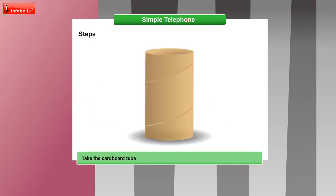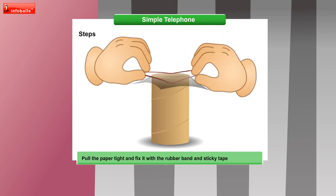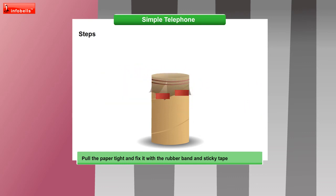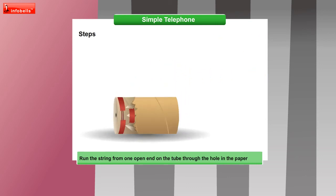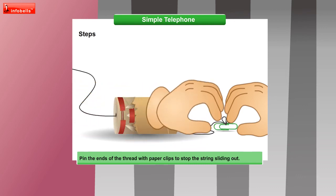We will take the cardboard tube and spread the tracing sheet over the tube's opening on one end. Pull the paper tight and fix it with the rubber band and sticky tape. Repeat the process on the other tube. Make a small hole in the center of the paper using a sharp pencil. Now run the string from one open end of the tube through the hole in the paper. Pin the ends of the thread with paper clips to stop the string sliding out.